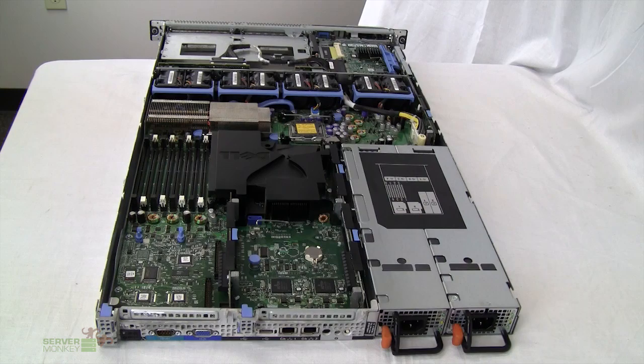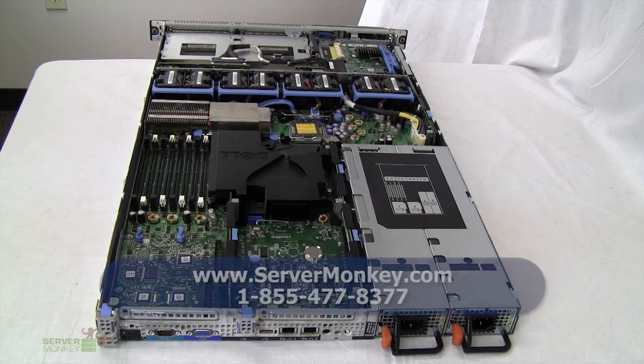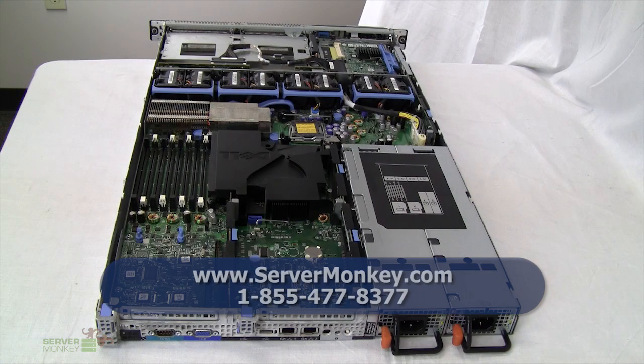Thanks for stopping by to take a closer look at the Dell PowerEdge 1950. For more information about this server, please visit us online at www.servermonkey.com or give us a call and we'll be happy to answer any questions you have.